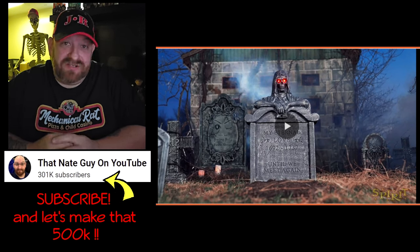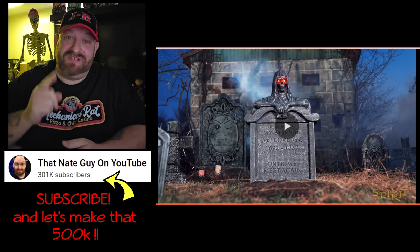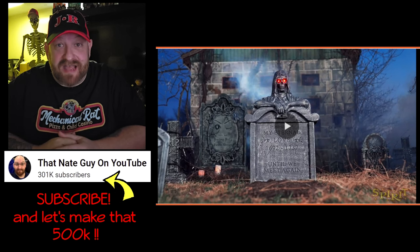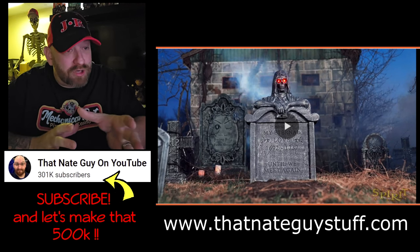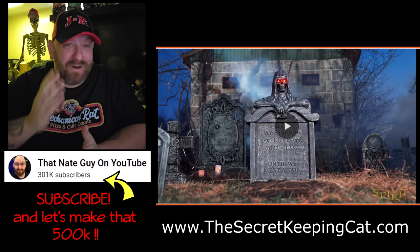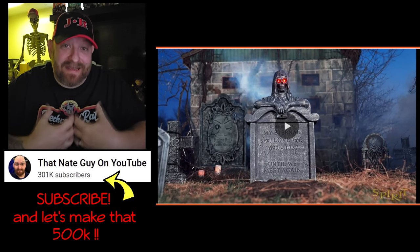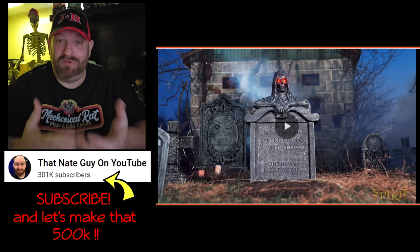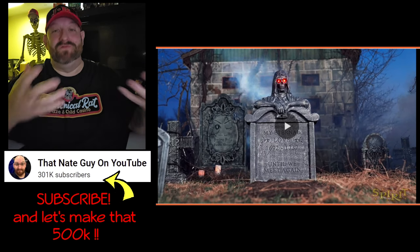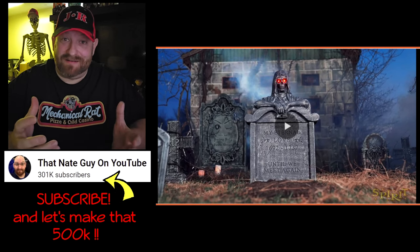Hopefully we will be getting to more of these very soon. I know there are at least three more that still need to be released for us to check out. Until then, make sure you come back on Saturday night for Saturday Night Snack and a Movie. We have t-shirts available now — I built a new website where you can buy them. You can go to nateguystuff.com or thesecretkeepingcat.com. Right now it's Saturday Night Snack and a Movie t-shirts to start, but very shortly we'll have new NateGuy t-shirts, stickers, and all kinds of stuff. If you buy a t-shirt you get a signed card with it, and if you buy stickers you get a signed card with that too.